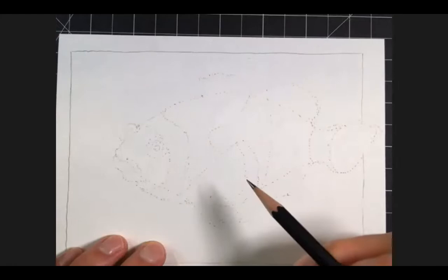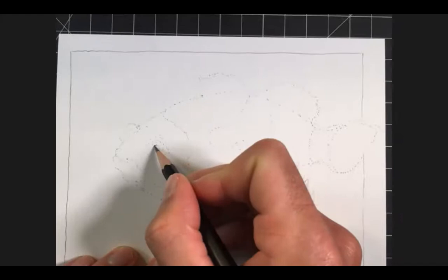Whenever I draw an animal or any type of wildlife, I like to start with the eye — because if you nail the eye, you're going to have a spark of life in your drawing. I'm going to start with the darkest part first, and I'm not going to fill it in — I'm just going to create the outline of the eye.